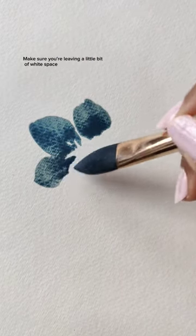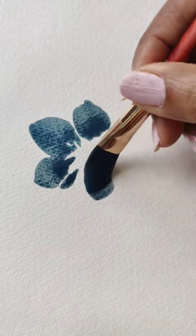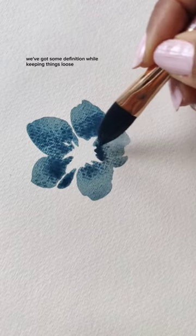Make sure you're leaving a little bit of white space for our center, so this way we've got some definition while keeping things loose.